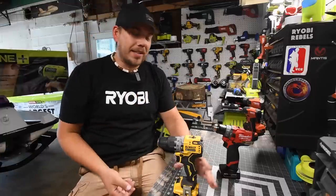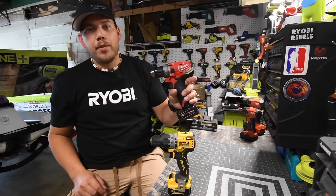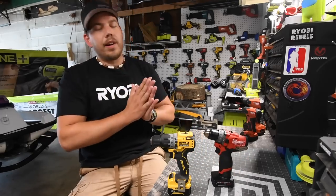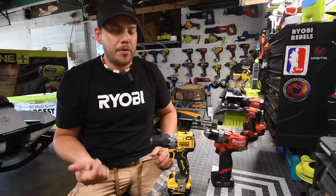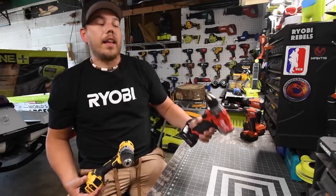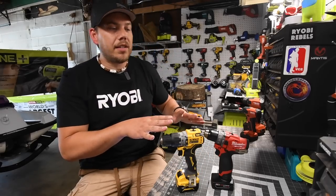I'm excited about this one because I wanted to use the 5 amp hour battery that just came out. Since I did a video on this hammer drill last, I did acquire a 6 amp hour battery. When it comes to this test we're sort of limited on the hammer feature because this has a 3/8 inch chuck and this has a half inch chuck, so that's already one for Milwaukee.